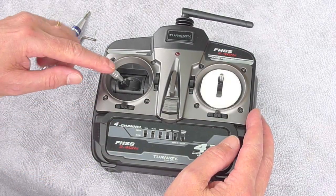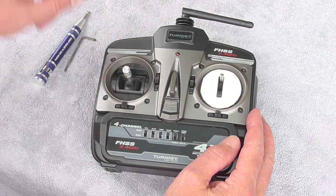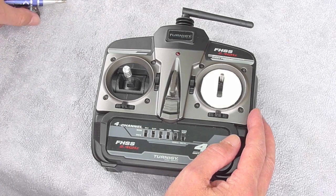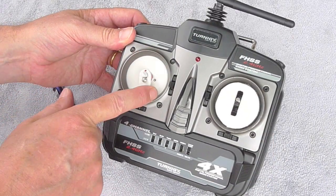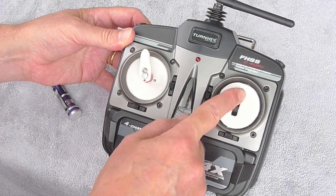I'm going to show you how to modify this transmitter for a proportional pan pot. It'll end up looking like this, with a dial for the pan instead of the levers.